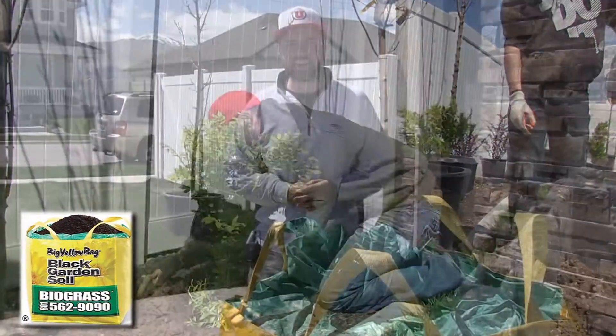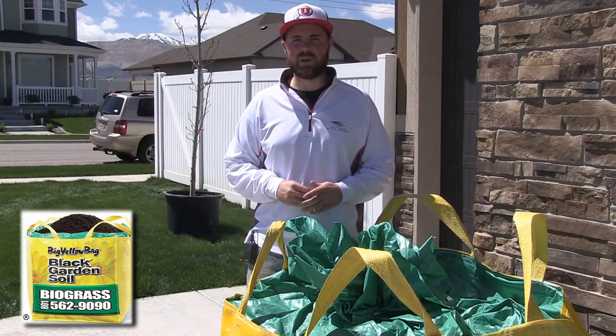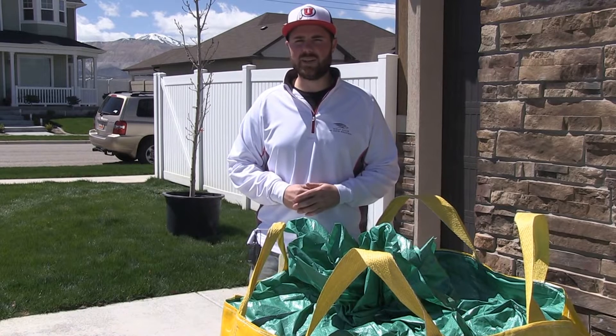I use their grass — even the seed. When we had some curbing put in and there were some slivers of grass we needed to put in, I used their seed. It came out great. So I have nothing but great things to say about Biograss and the products they use.